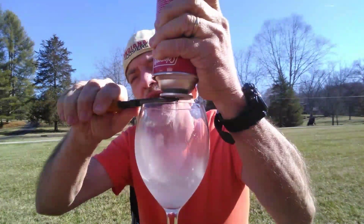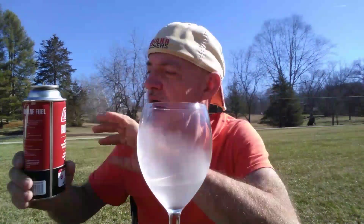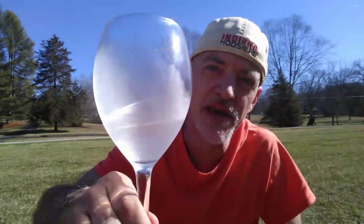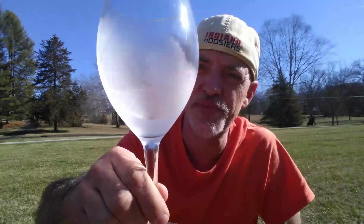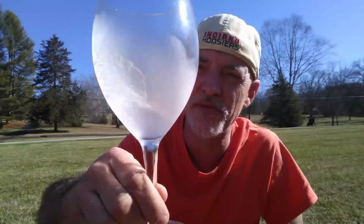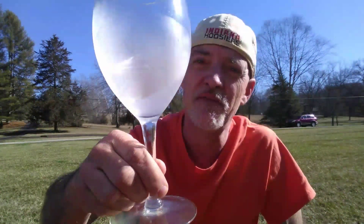Now, liquid butane is a temperature of 31 degrees Fahrenheit. But you can see how it's frosted the glass, and that is pure liquid butane. Very flammable, very cold.